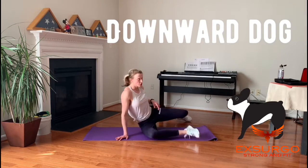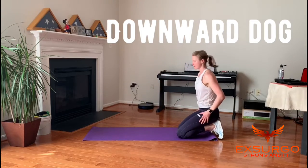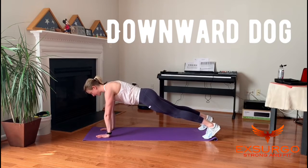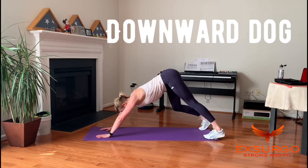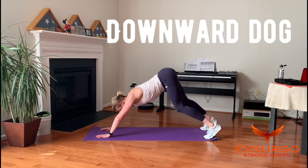Downward dog — a great stretch for the calves and the hamstrings. Set yourself up in a plank first, hands under shoulders, nice long straight body, then lift the hips and press your heels down toward the ground. If you need to, walk it out a little, stretching one side and then the other.